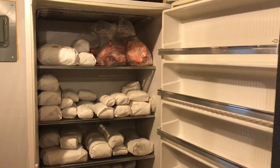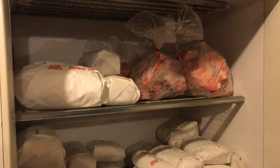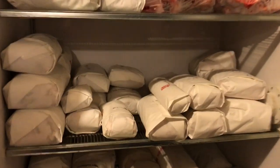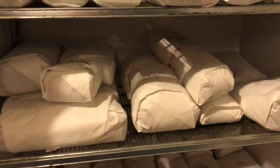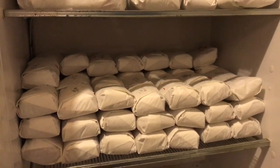So this right here is a half a cow. I have it separated. Up here are our bones and just a couple of miscellaneous parts. This second shelf here is going to be all of our steaks. Down here are all of our roasts and then on the bottom shelf we have packed in all of the ground beef.